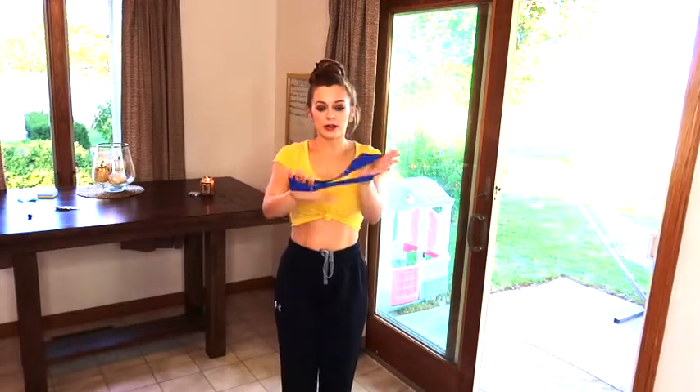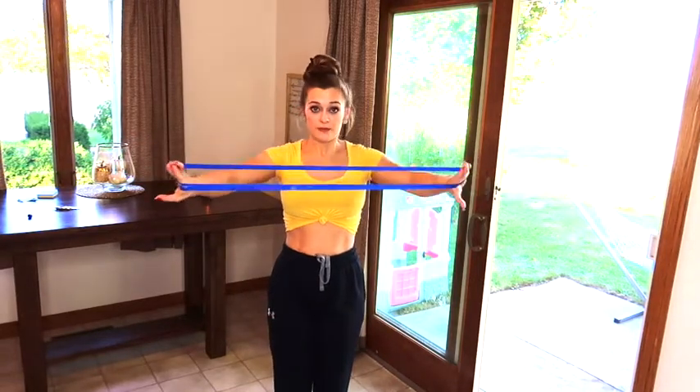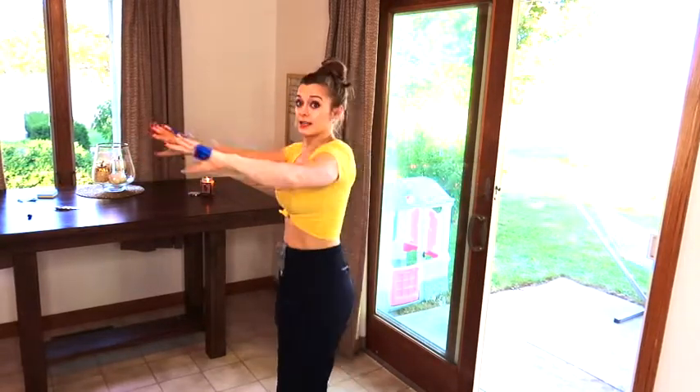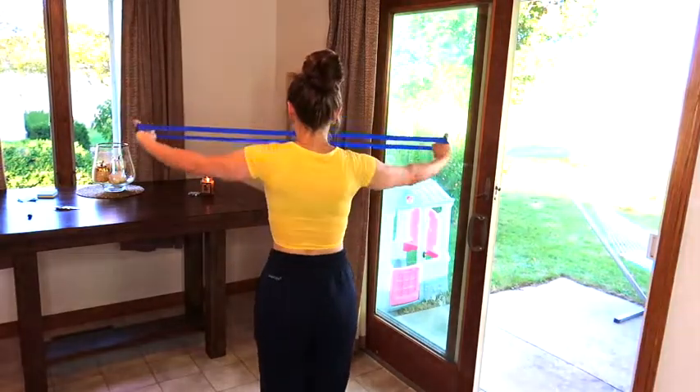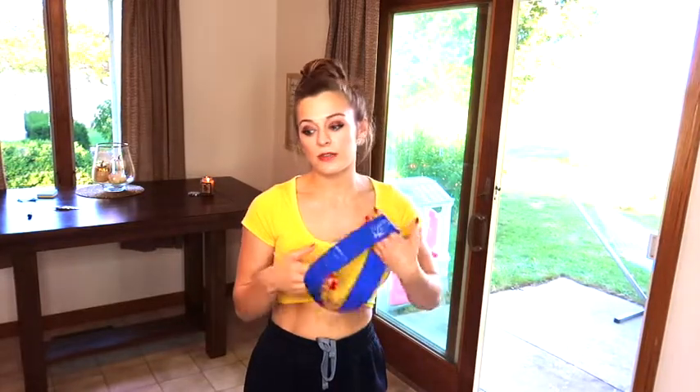The next one: you're gonna have your palms facing out, pull all the way out, and then you're gonna pulse out. For me, 15 to 20 reps is normally a good rep range to feel a good burn. But the objective of the workout should be to feel the burn — you don't wanna just go through the motions. You wanna chase that burn because that's when you're gonna get results.